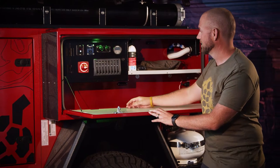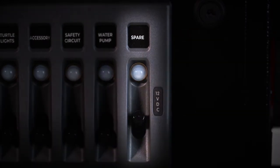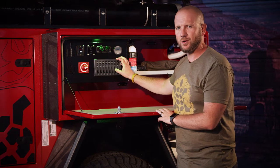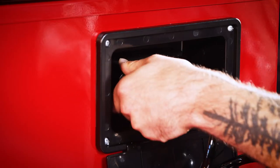The marine-grade switch panel — starting from the back of the unit you have a spare 12-volt which runs a wire to the back if you want to set up any additional 12-volt accessories. There is a spare wire there for you.